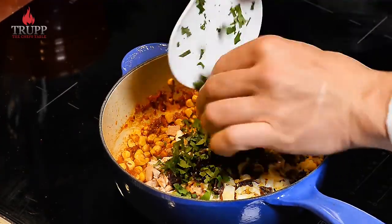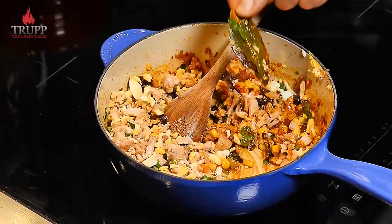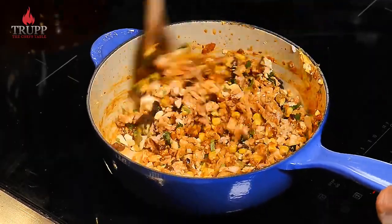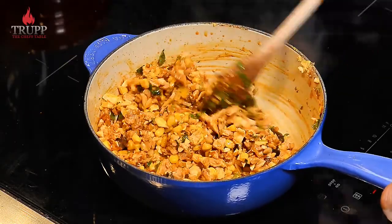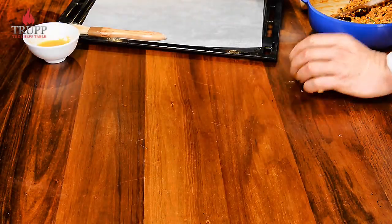Mix it all together with the coriander and that's our filling. Ideally let it chill down — it's a bit easier to handle if the mixture is at room temperature, or even easier if it's cold. Now let's put them together.